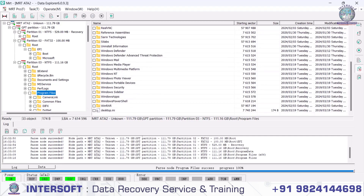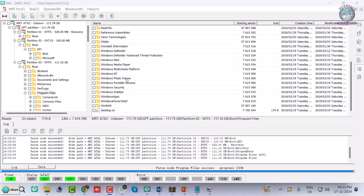Thank you. If you want to learn about SSD recovery or if you have any queries, you can contact us. Thank you.